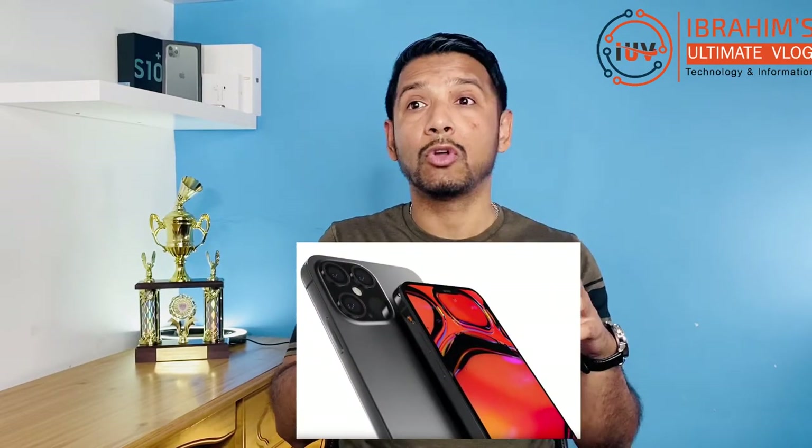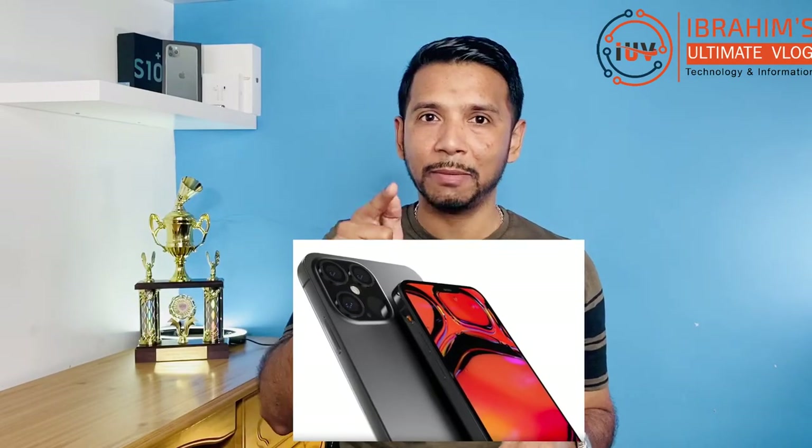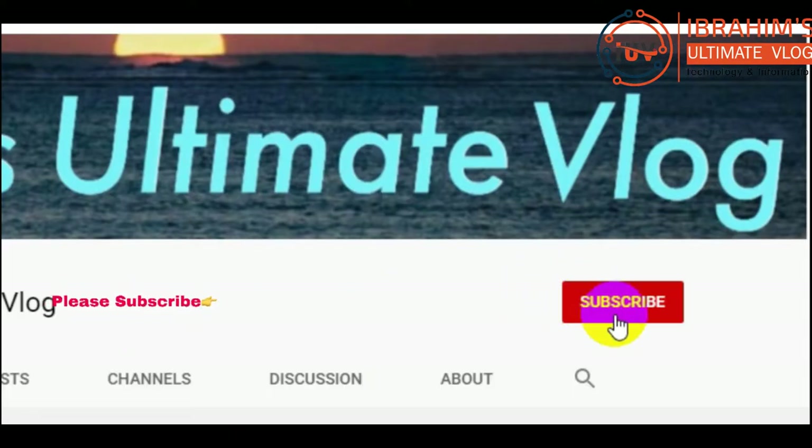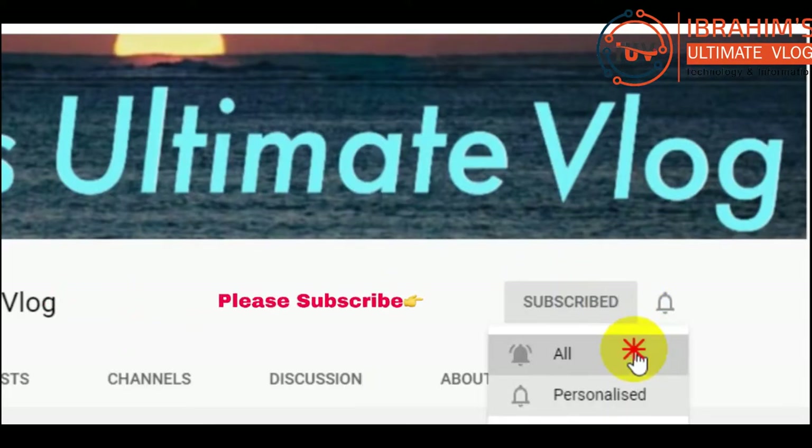So, if you want to check whether it is a real Samsung or Apple product, we will check that in this video. Please subscribe and turn on notifications so you won't miss any other videos. Thank you.